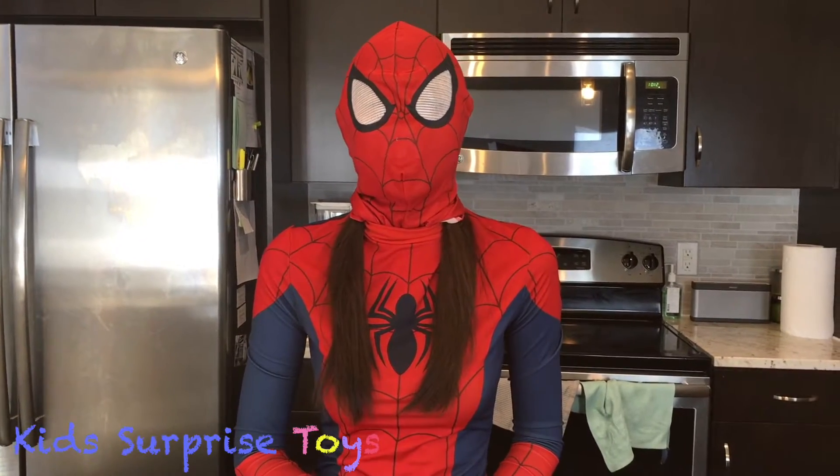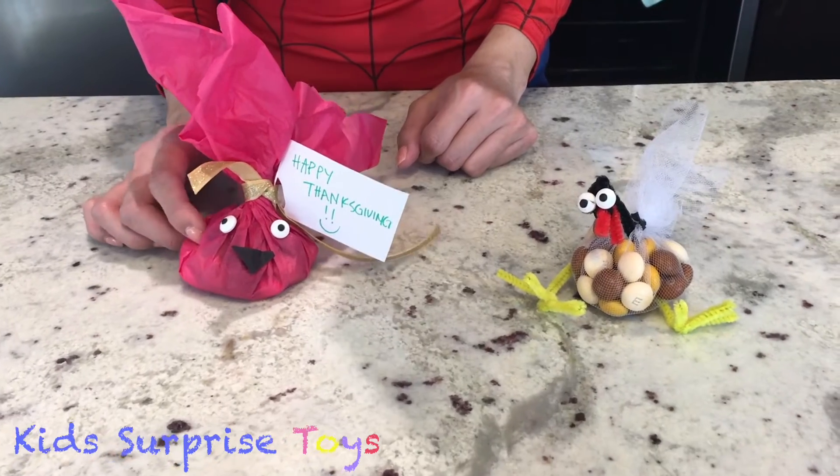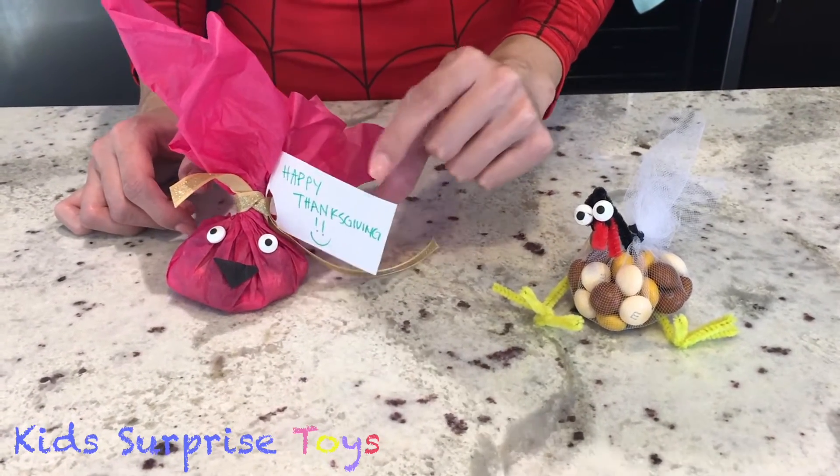Hi everyone! Today we're going to be showing you how to make these Thanksgiving treats. The first one is a bag of treats with some goodies inside, and you can also put a little message on there as well.